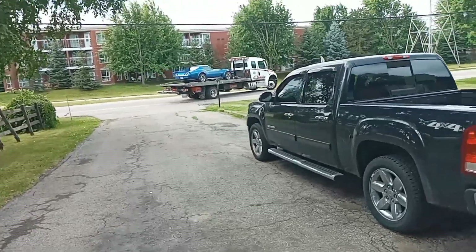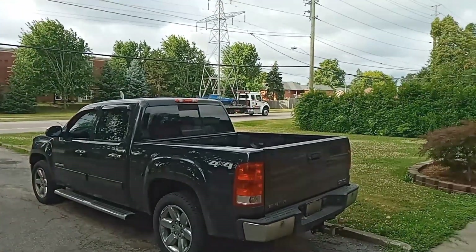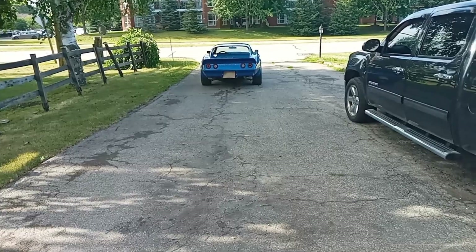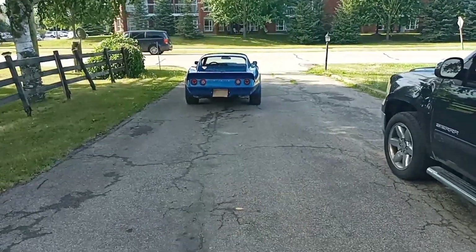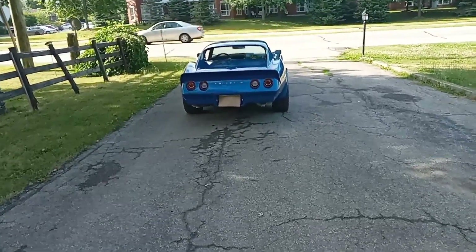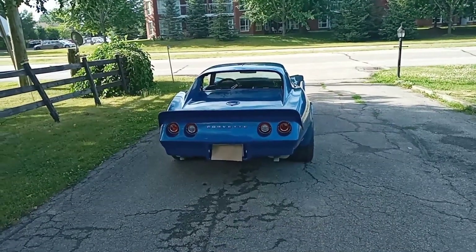The sights you like to see. Here we go again. And for me, it's that time of the month — that time of the month where the Corvette goes home.